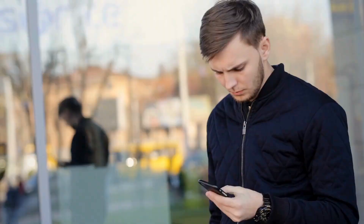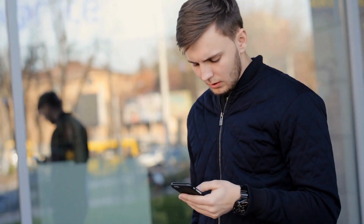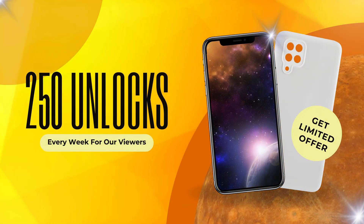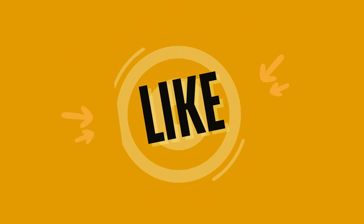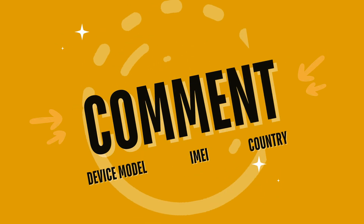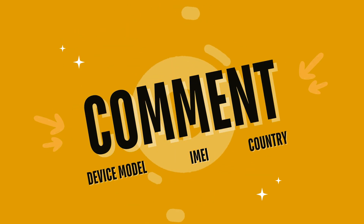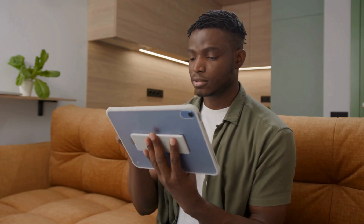Just a quick note, the unlock services are available only in first world countries. If you're unable to access these services or prefer not to use them, we've got you covered. Every week, we offer 250 unlocks for users who watch our videos. To enter, simply like this video, subscribe to our channel, and comment with your device model, IMEI, and your country. You'll be automatically entered once you've completed these steps. Thanks for watching the video. If everything worked for you or if you have any questions, feel free to leave a comment below. We're here to help.